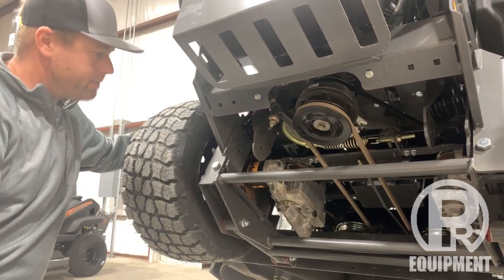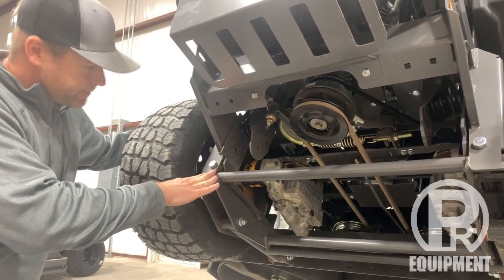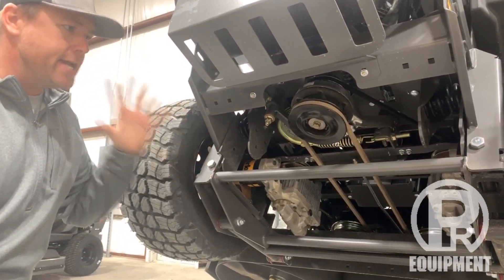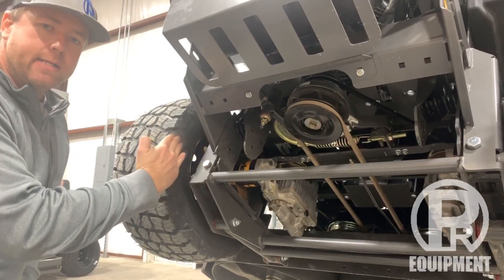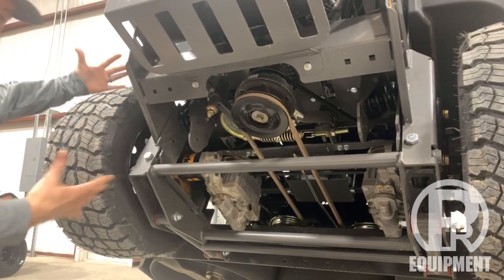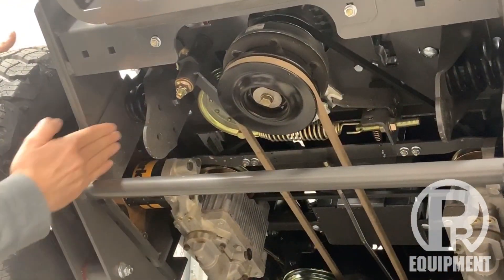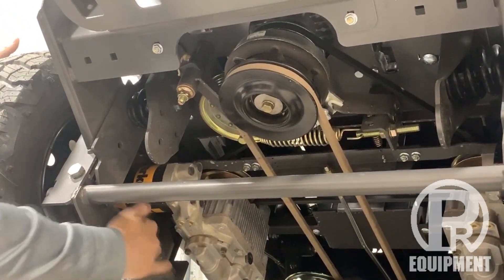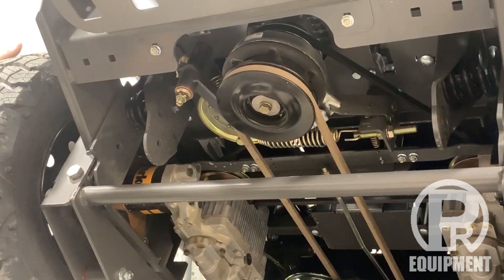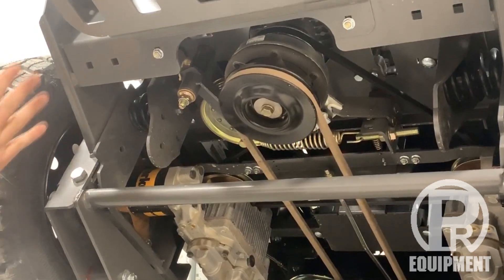You've got your Parker transmission — it's just a premium transmission. The way the suspension works on this is each transmission is mounted to a pivoting mount, so we're going to get some pivot that allows that tire to move up and down if you hit a bump. You can see the pivot tube here and the pivot bolt that the whole thing rides on — a good heavy bolt and a really nice, solid weldment.